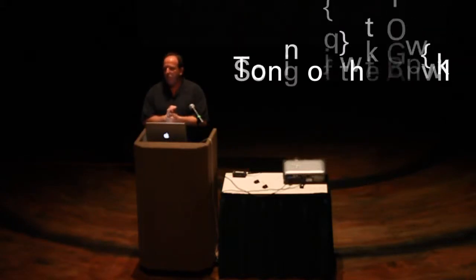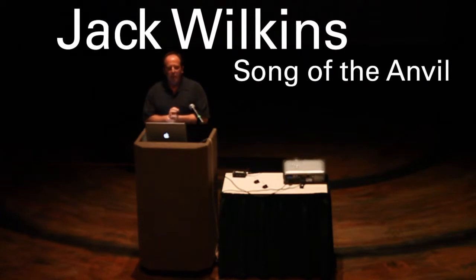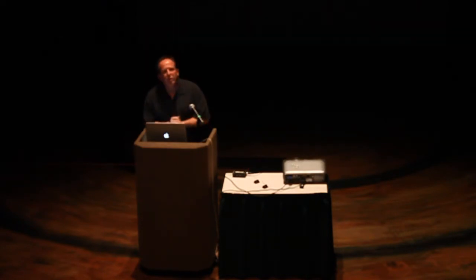One of the pieces I'm going to bring to you today is called Song of the Anvil. It's one of the compositions I wrote, and it was based on a blacksmith named B. Hensley. B. Hensley is 93 or 94 years old now.